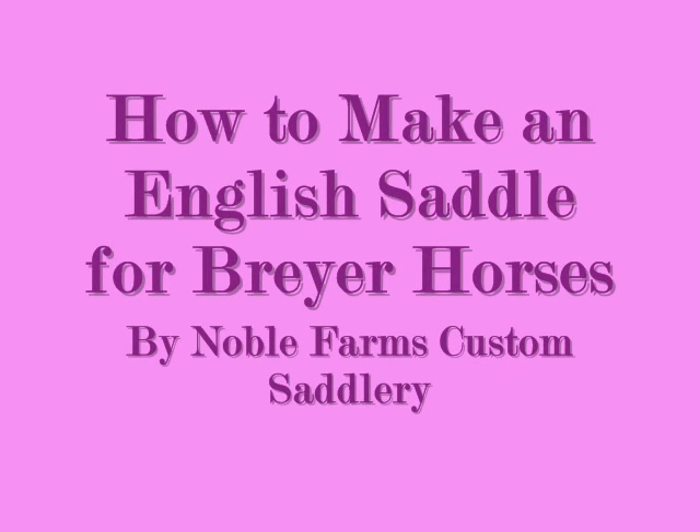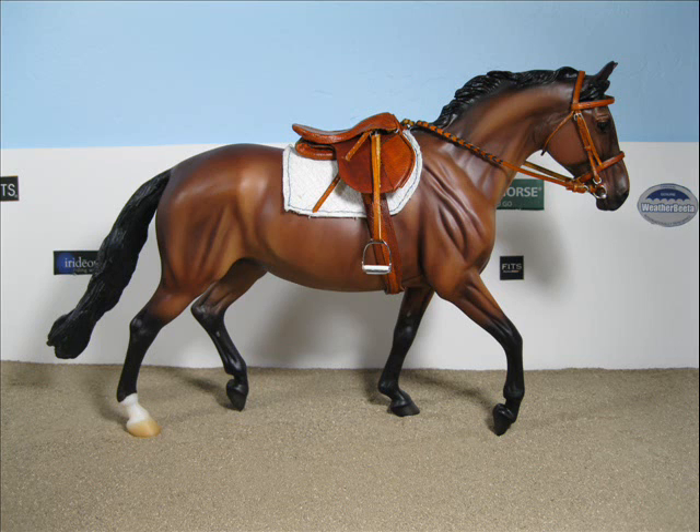Hi guys, this is OR Cowgirl with Noble Farms Custom Saddlery. In this tutorial I will show you part 1 of my How to Make an English Saddle.